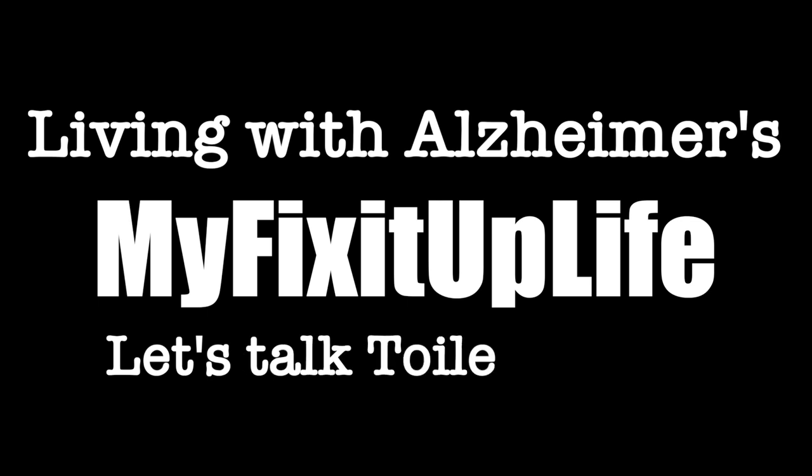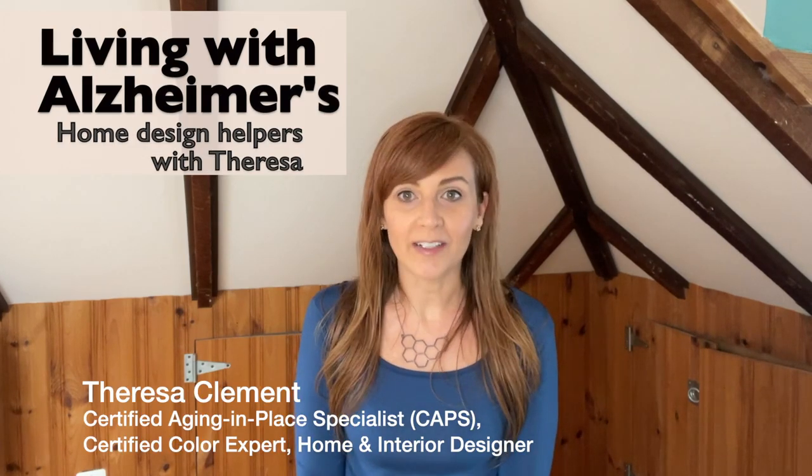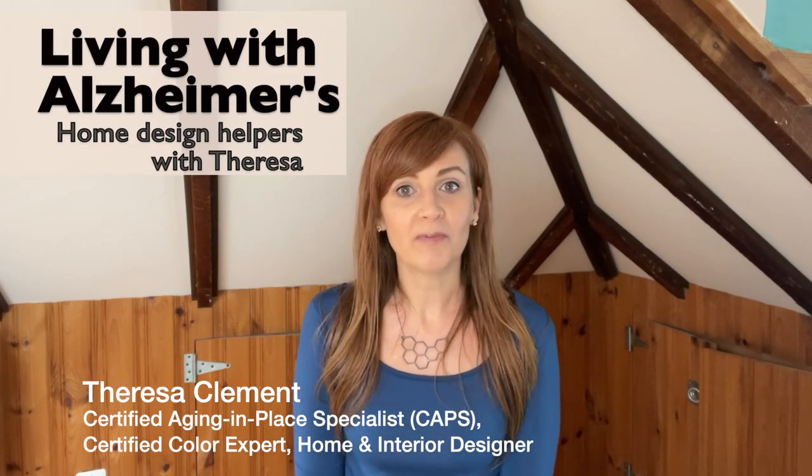I'm Teresa with My Fix It Up Life, sharing what you need to know about living with Alzheimer's. Today we're talking toilet safety. Welcome to the Living with Alzheimer's home design help series. I'm so glad you're here. We've got a lot of helpful information to share with you that can make living with Alzheimer's and other kinds of dementia way easier and way safer.